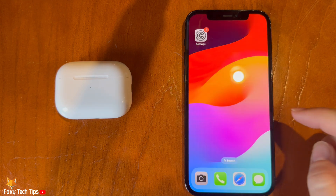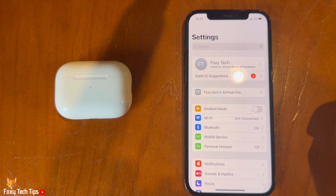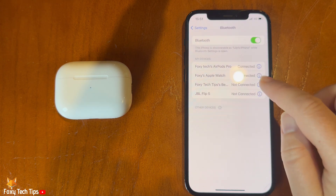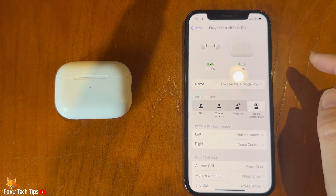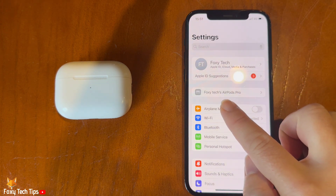On your phone, open Settings and tap Bluetooth, then tap the eye icon to the right of your AirPods. You can also tap your AirPods name near the top of Settings.